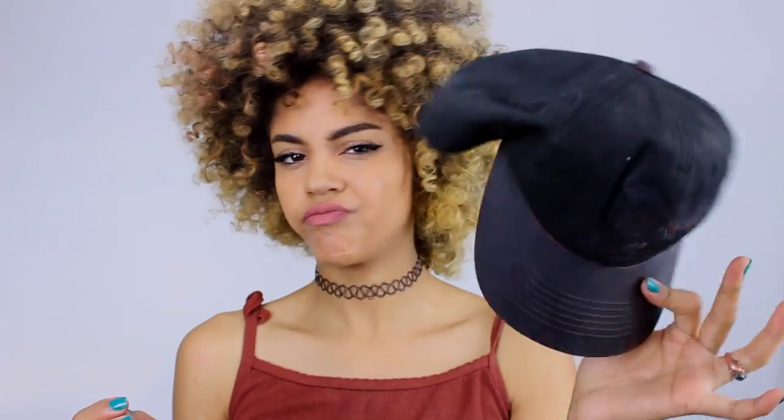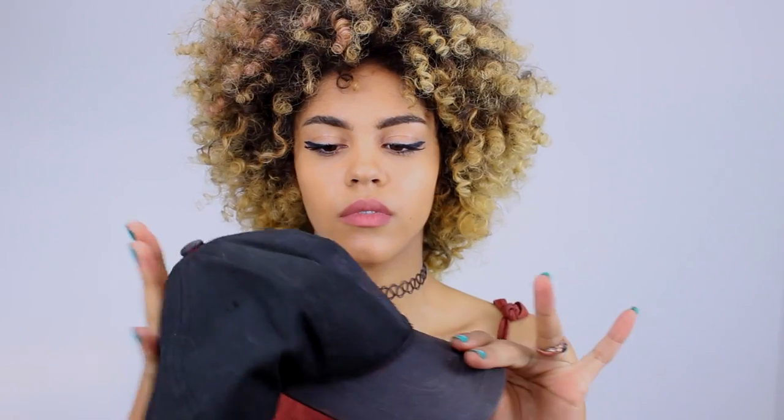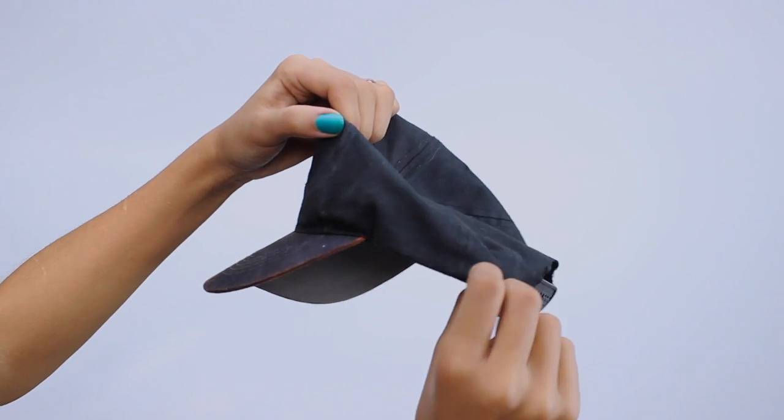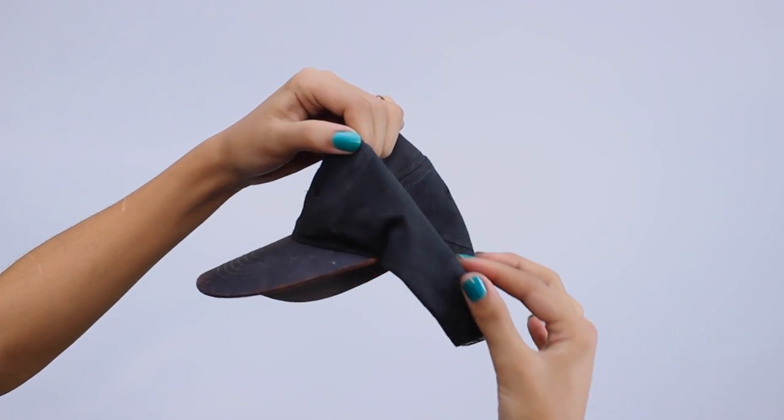For this you're going to need an old hat, maybe one that you don't really care about messing up, and preferably one with an opening in the back. Then you're going to want to basically flatten the hat and check out how tall you actually want the front of the visor to be. You're basically just going to measure by putting it on your head, and then you can trace out the shape or just pin them like I did.